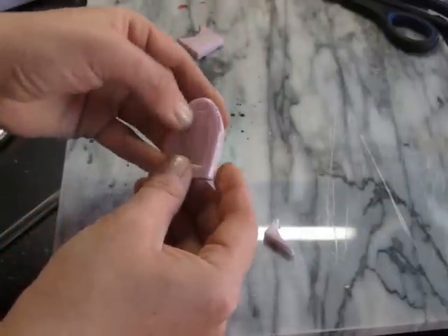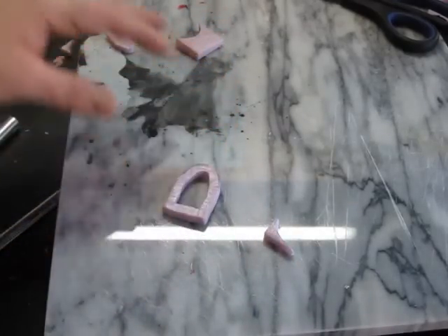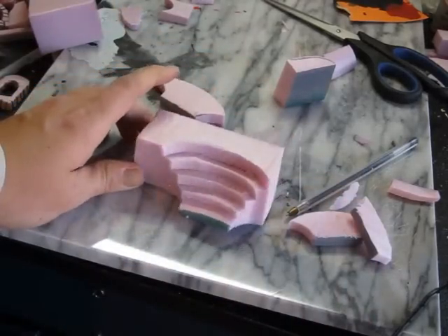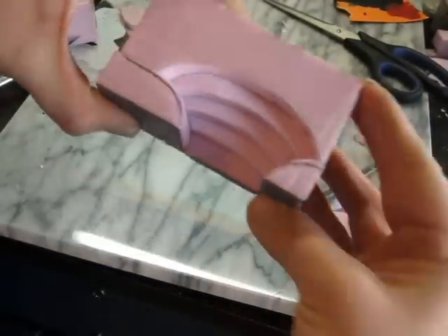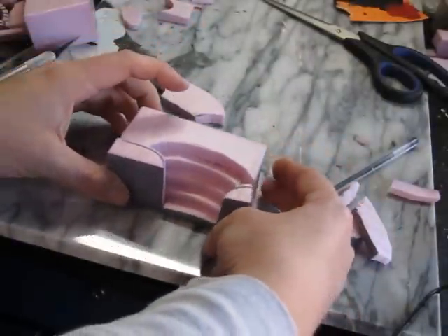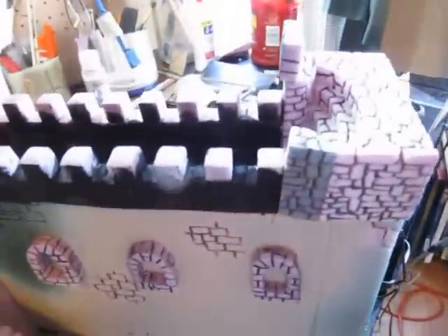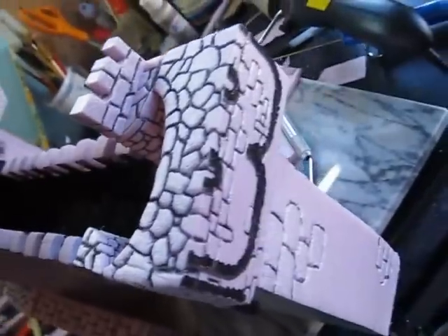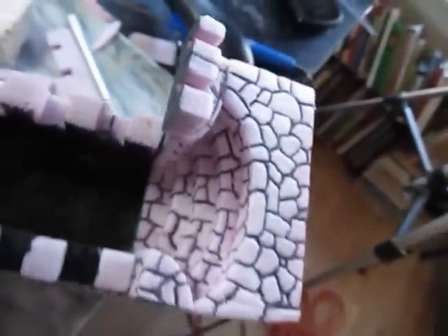I'm going to show you a couple of painting techniques. The painting makes this castle — it makes all the difference. See there's a stairwell going on the end of that wall walk. You can do anything with foam. So you can see how it's coming together: a stairway, a door, windows, the crenellations. And I'll show you how to do the rock texture — that's just a ballpoint pen. You press it in and draw, and it makes a nice rock formation. We experimented with several different types of rock formations.